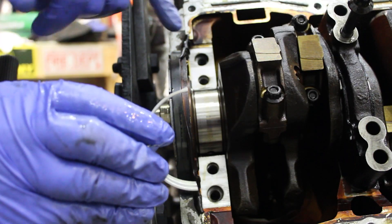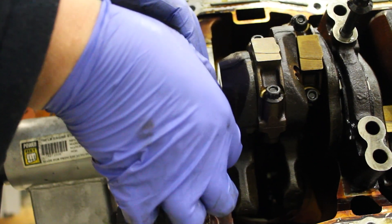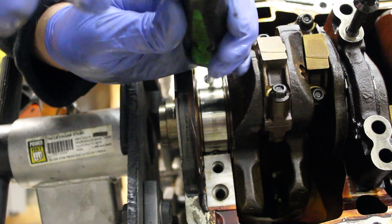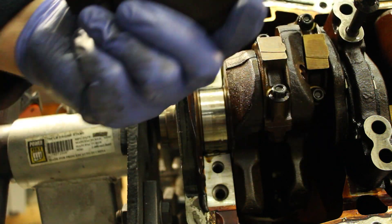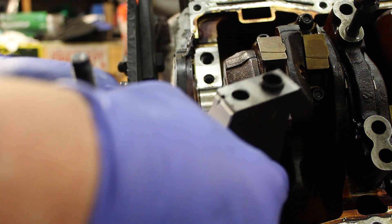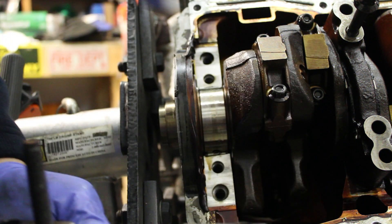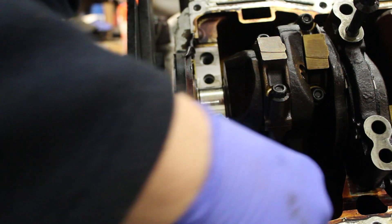Making sure this dowel lines up on this side, we'll start the bearing install. Make sure that you clean the cap up with some scotch brite. Now that it's all clean, we can put the new bearing in. Make sure it's flush and lined up with this — the tang is going to line up with the top one here. Make sure there's no debris in there, and quickly hit it with a rag.